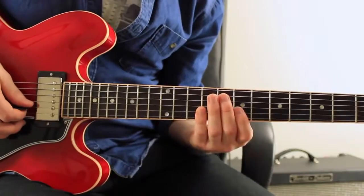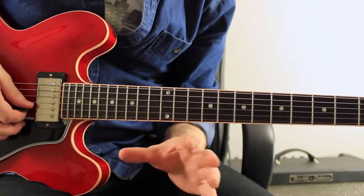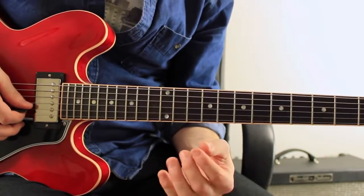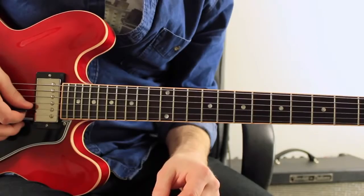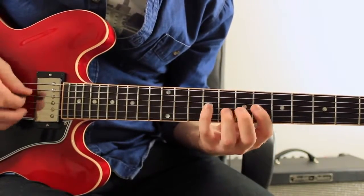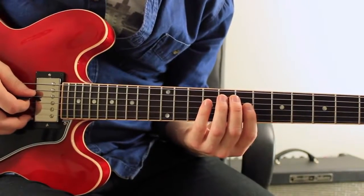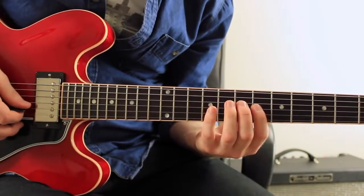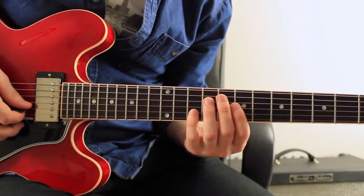And then what I've done — this is just an example of how you can take this stuff and make it your own — is I've taken exactly the same kind of shapes: going up those scale notes on the 2 chord and then going down an arpeggio type thing on the 5 chord, and doing an arpeggio sort of thing on the 1 chord. And I've started this on the 5th instead of the 9th. So starting on the 5th, going up to the root of the 2 chord, then down a 5 chord A7, just the 3rd to the 5th on the 1 chord. Easy.